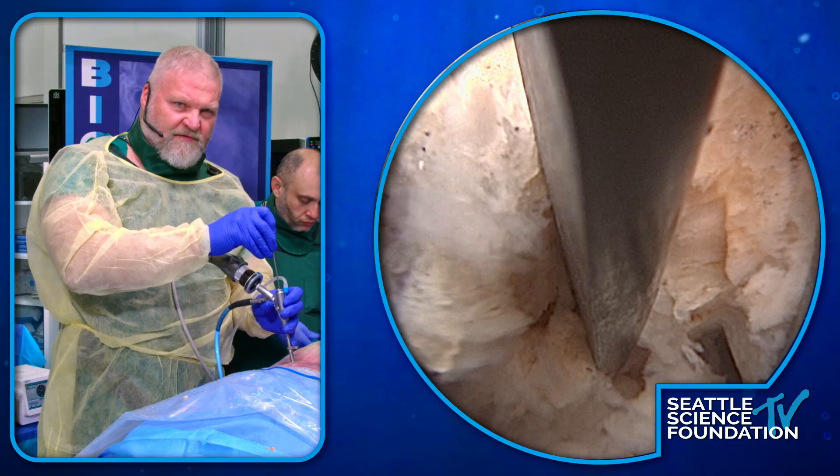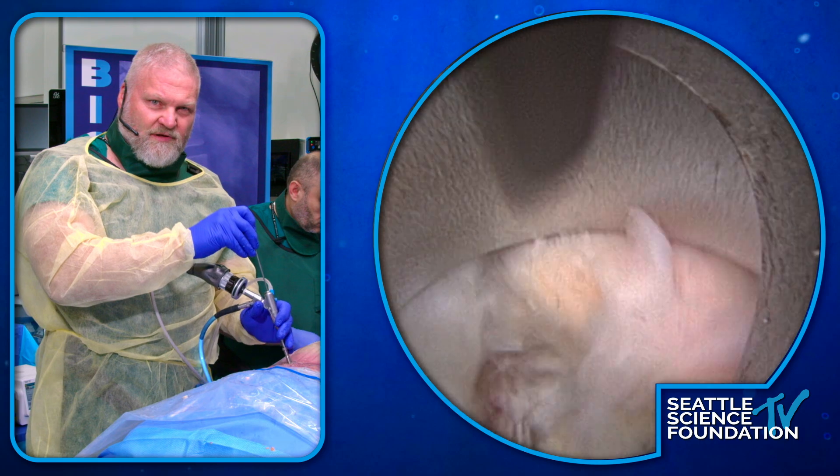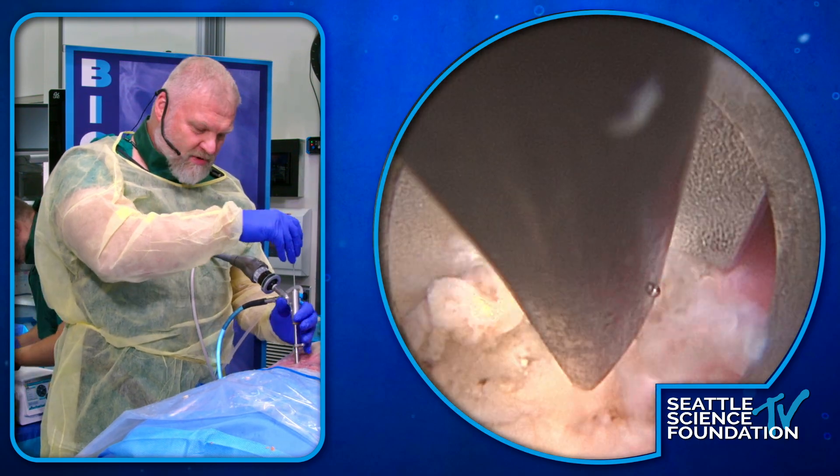Here's some soft stuff — ligament, ligament, bone. So this is the leading edge of the lamina here. We're on the left side. What we really like to do is go up to the caudal edge of the other lamina, but the remnant is still here and totally in the way.